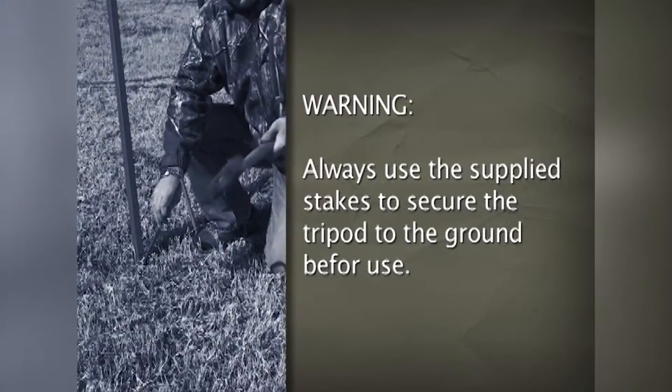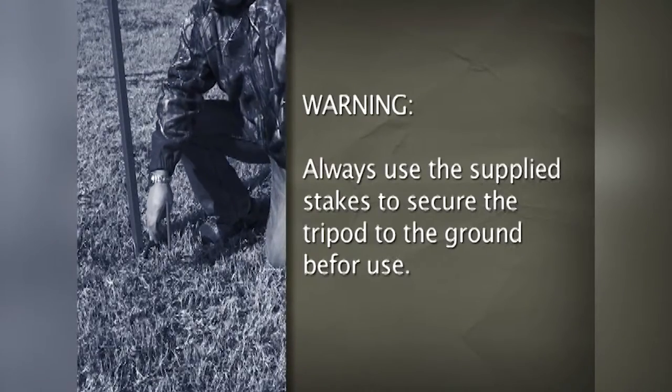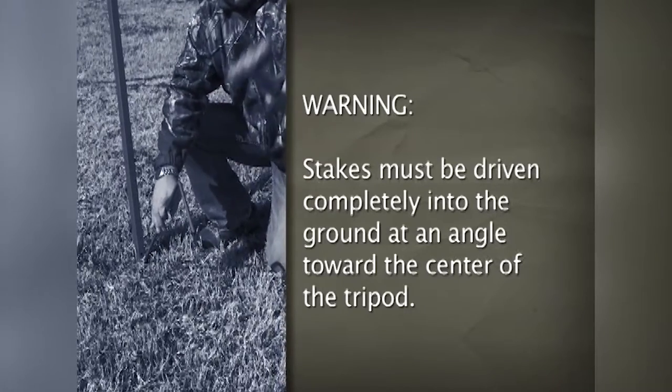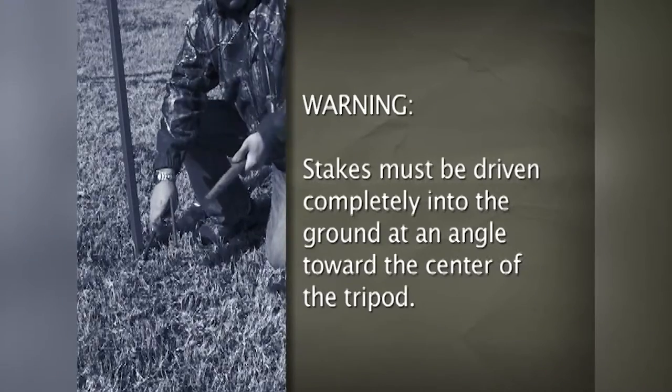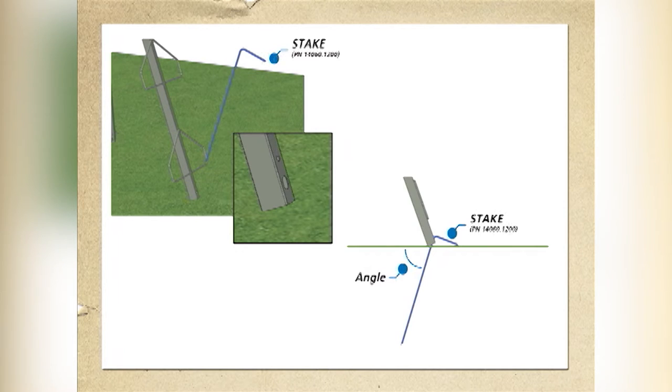Warning: always use the supplied stakes to secure this tripod to the ground before use, even if the tripod will be used without a leg extension kit. Failure to secure the tripod may result in instability. Warning: stakes must be driven completely into the ground at an angle toward the center of the tripod. Insert the stake through the oval-shaped hole at the bottom of each leg as shown. Push or hammer each spike completely into the ground at an angle. Repeat for the other two stakes.